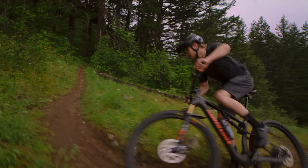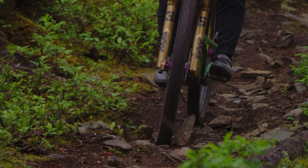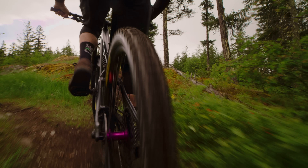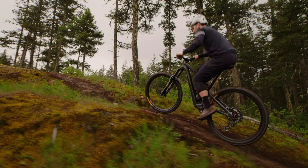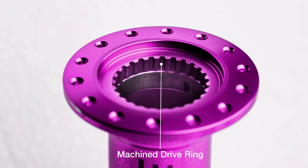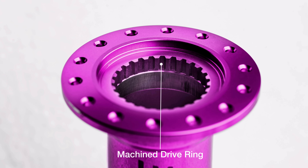1UP Hubs are some of the lightest on the market — light enough for XC racing, but tough enough for the roughest Enduro abuse. The biggest weight savings come from the aluminum hub shell, fully CNC'd out of 7075 aluminum. Whereas most hubs use a threaded steel drive ring, we machine the drive ring directly into the hub shell. This removes a potential failure point, saves unnecessary weight, and allows for wider bearing spacing.